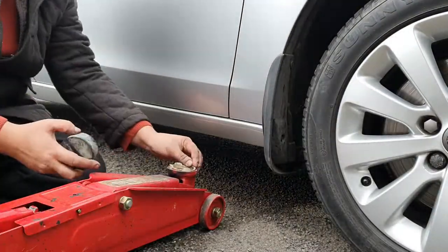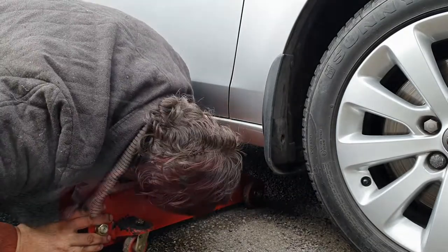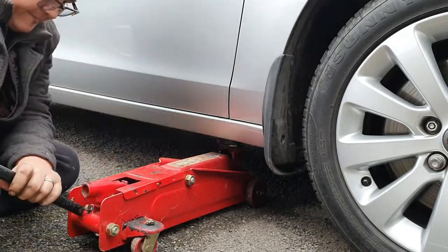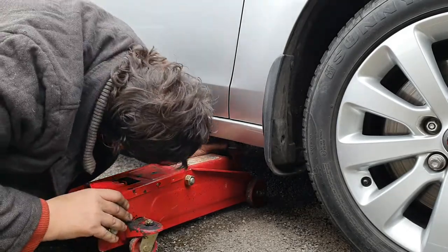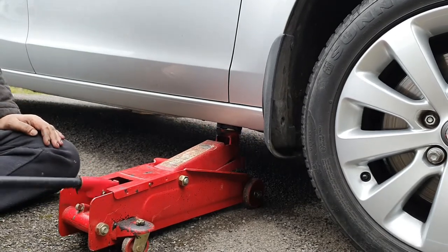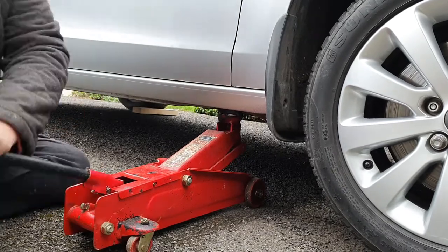Hello and welcome to today's video. This video will be particularly useful if you have experienced issues where you get intermittent squealing from the front brakes. This is typically — if it's not the audible wear indicator — it could be that the pads are sticking against the disc.